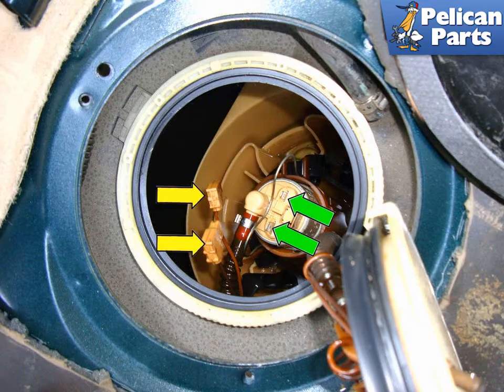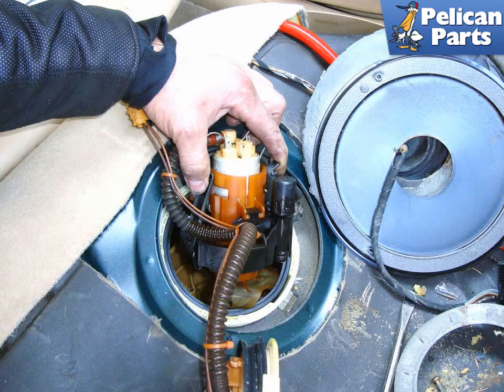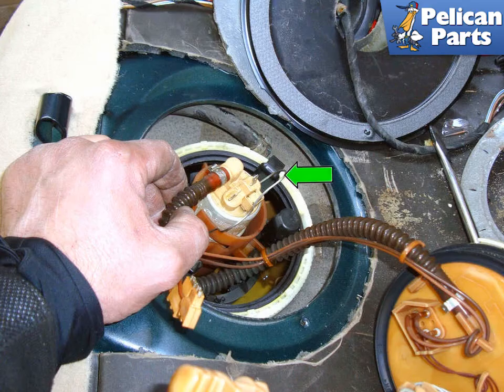Reach down inside the tank opening to unplug the two electrical connectors (yellow arrows) from the terminals on the fuel pump. Reach down inside the tank and squeeze the two locking tabs on the black plastic fuel pump mounting bracket and pull up on the assembly. Remove the band clamp that holds the fuel pump hose onto the fuel pump and remove the whole assembly. Installation is the reverse of removal — expect the vehicle to run rough for a couple of seconds while air is purged from the system.